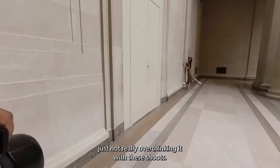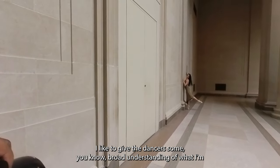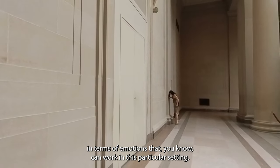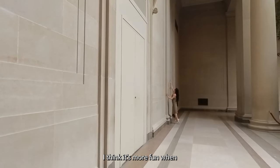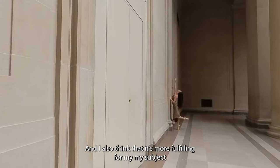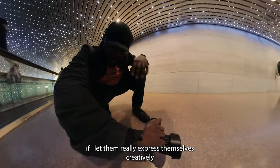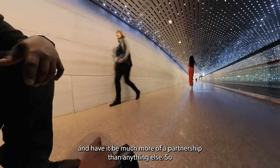Kind of working on the wall, just not really overthinking it. With these shoots, I like to give the dancers a broad understanding of what I'm seeing in terms of the background and what I think would work in terms of emotions that can work in this particular setting, and then I kind of let them do their thing creatively. I think it's more fun when I'm not so dictatorial in my approach, and I also think it's more fulfilling for my subject if I let them really express themselves creatively and have it be much more of a partnership than anything else.